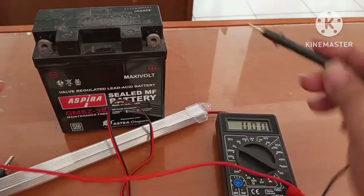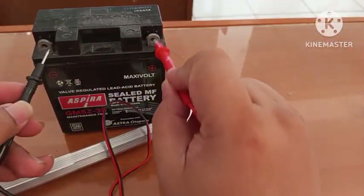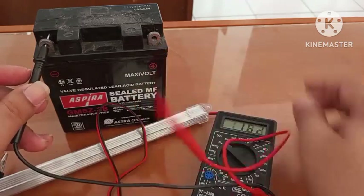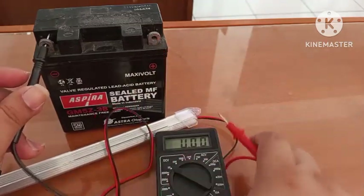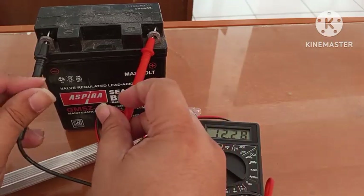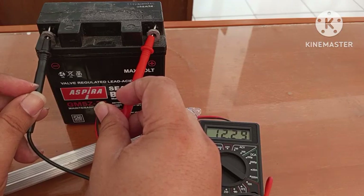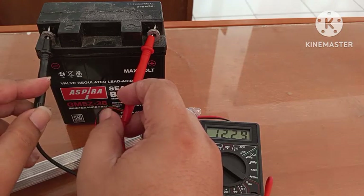Jangan lupa untuk ini positif ya. Yang merah positif, yang hitam ini negatif. Check dulu ya. Kalian lihat di sini tegangannya — 12,29 volt ke sipnya.